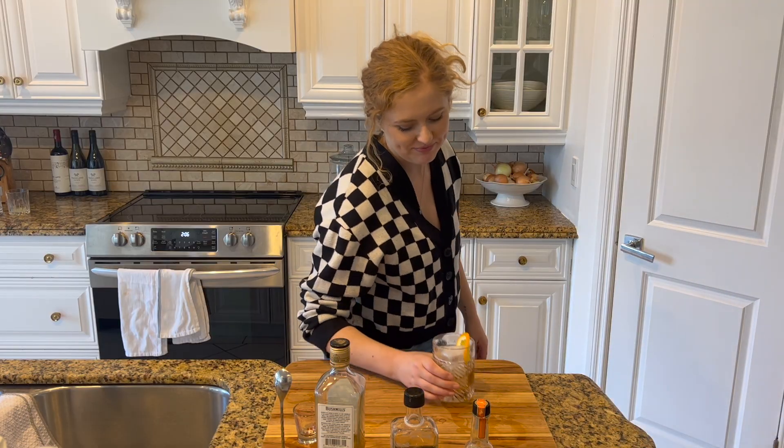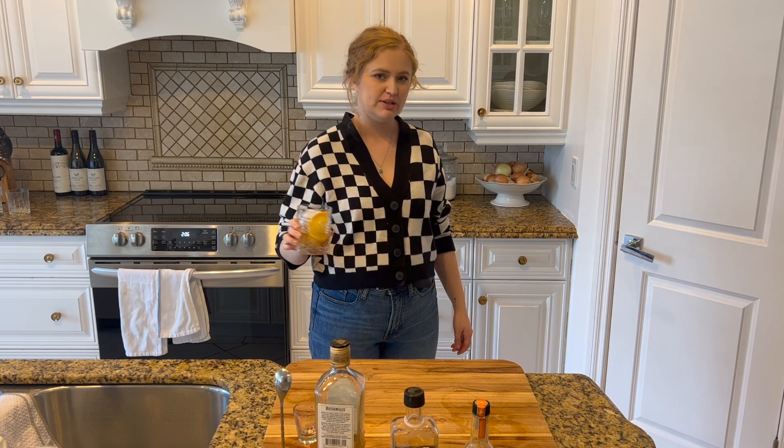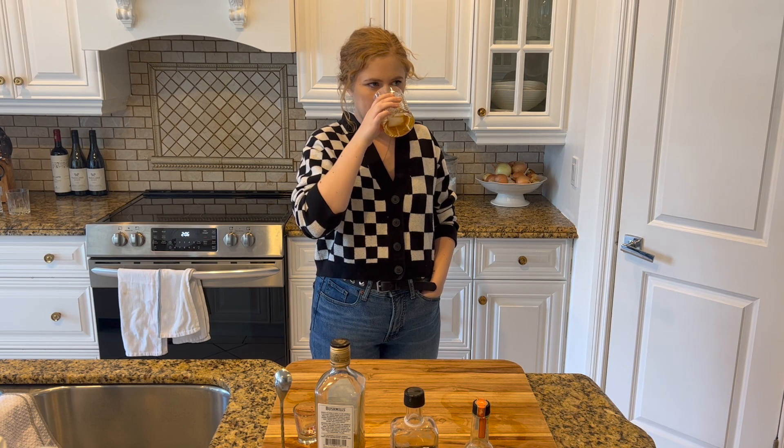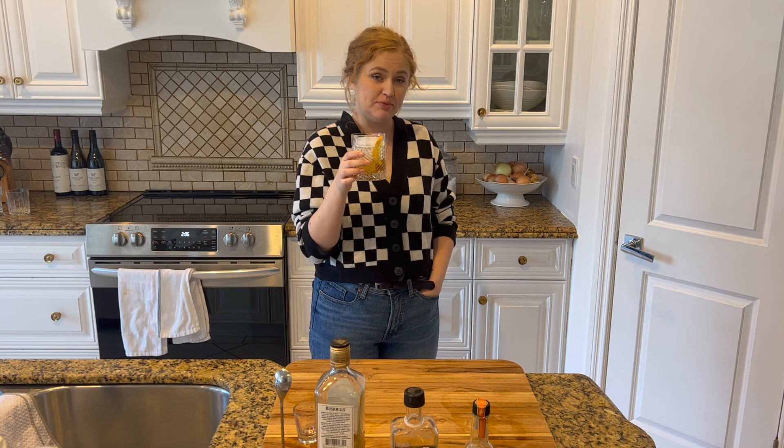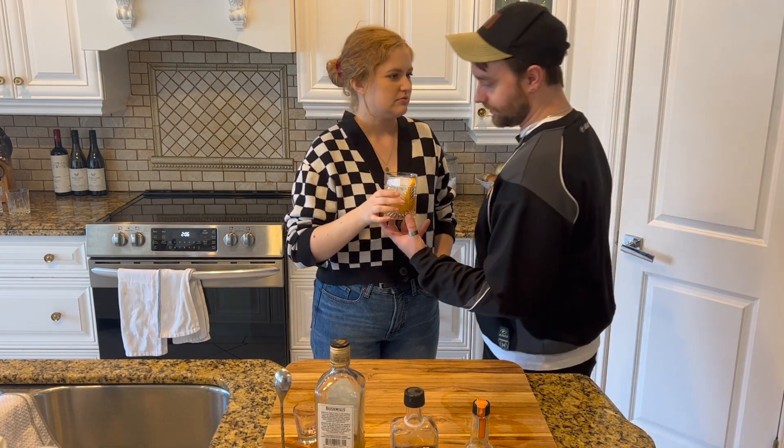Let's have a sip. I made this for my partner yesterday and he said it tasted like those cinnamon heart candies. It's good — it tastes like a cinnamon candy, a little cinnamon. I'm not usually a cinnamon girl, but you know what, it does go well in whiskey.